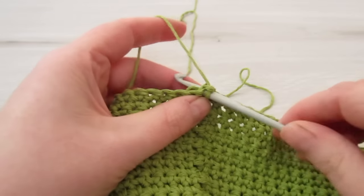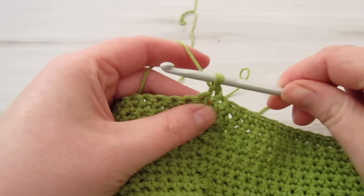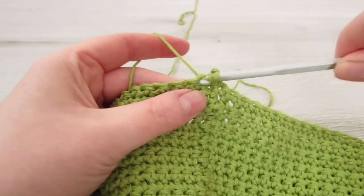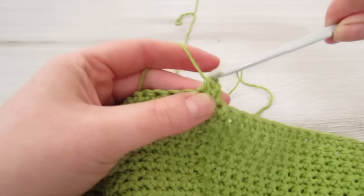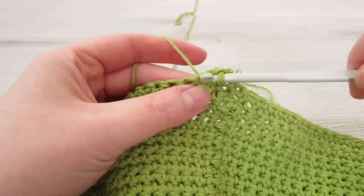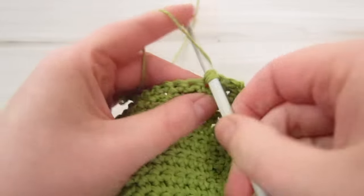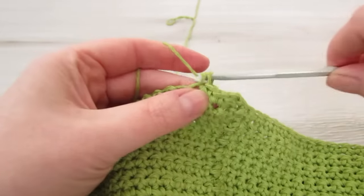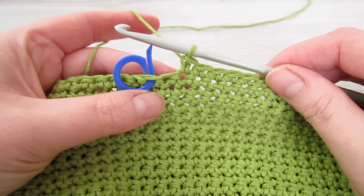Into that same stitch as your chain 1, insert your hook, pull your yarn through, insert your hook into the next stitch, pull your yarn through, then yarn over and pull through all three loops. That's your single crochet two together. Now single crochet into every stitch all the way across until you reach the second stitch from your stitch marker.